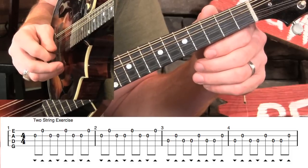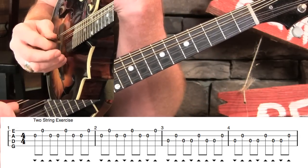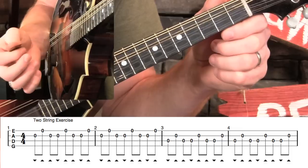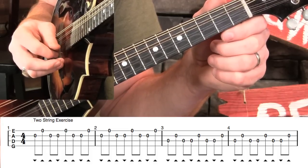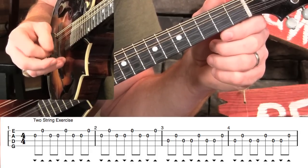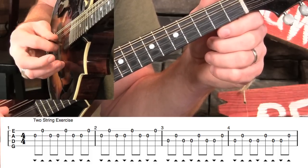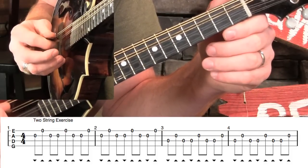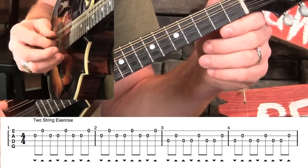We're going to start on just the A and E strings with no fretting hand notes at first — just concentrate on the pick hand. We'll do a down stroke on the A string, then an up stroke through the E string, then another up stroke back through the A string: down-up-up. One thing that helps me is when I come through that up stroke on the E string, I want to angle it towards the A string so the A string stops my pick as I go up. Then since I'm already there, I do my next up stroke. So the first three notes look like this.